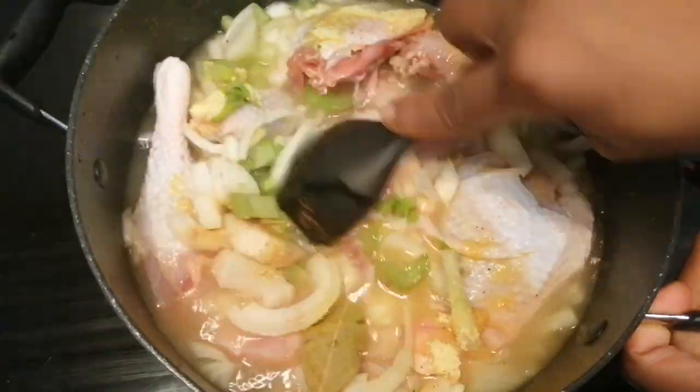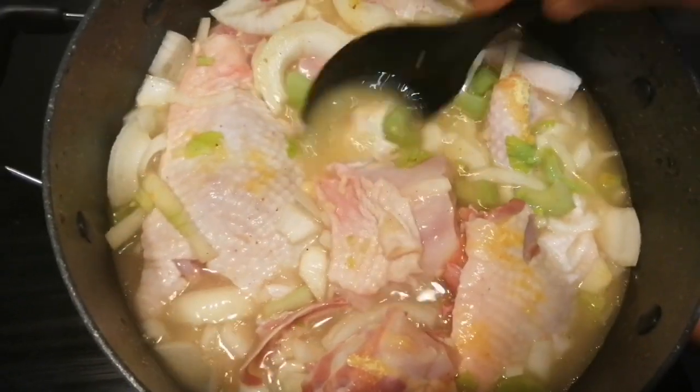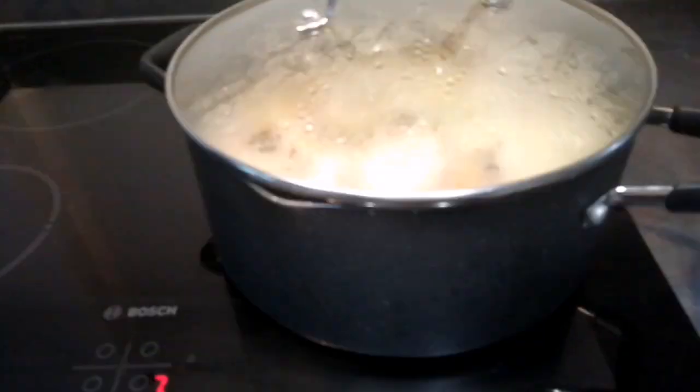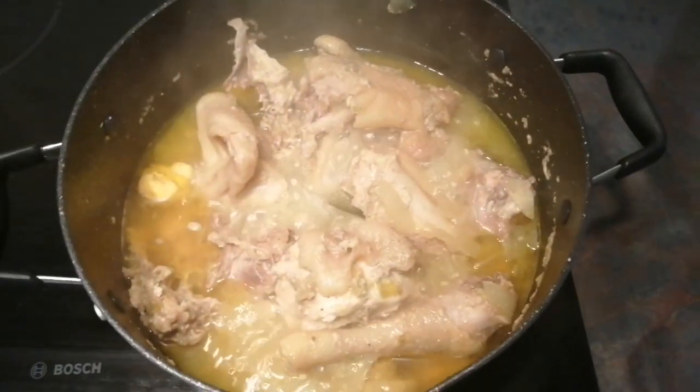I'm adding nutmeg. I'm going to mix everything around to get the seasoning inside so they can boil nicely. Then I'm going to cover up with the lid for a couple of minutes and come back to check.